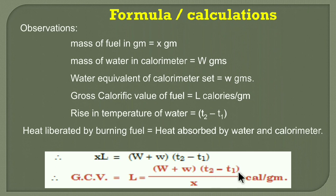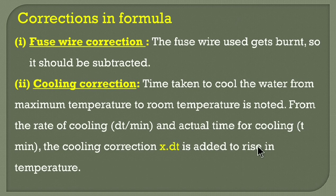This formula is not sufficient because there are some corrections needed in the formula — it needs to be modified. The corrections are: first, the fuse wire correction.